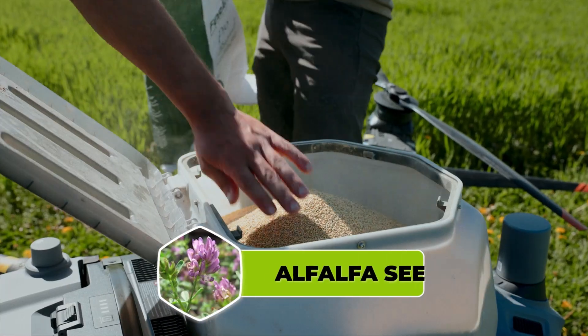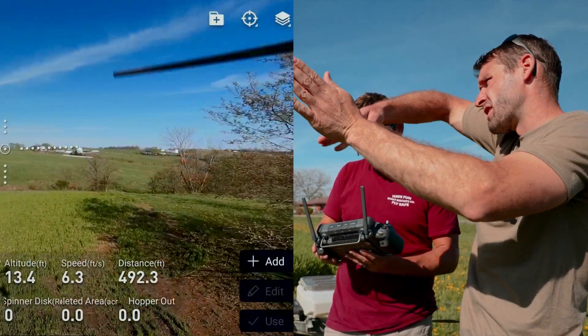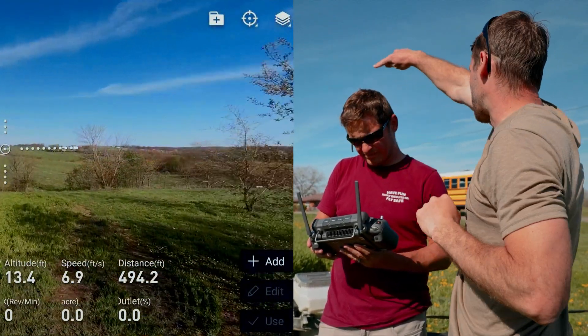T40 is spreading alfalfa seed. First time here on New Way Ag. It's going to go all the way back there and start that corner. It's going to do that edge coming around, and then I get it this way.